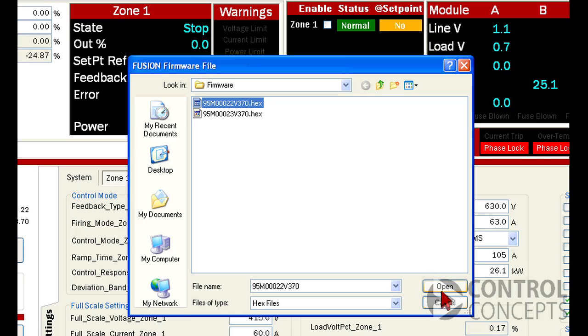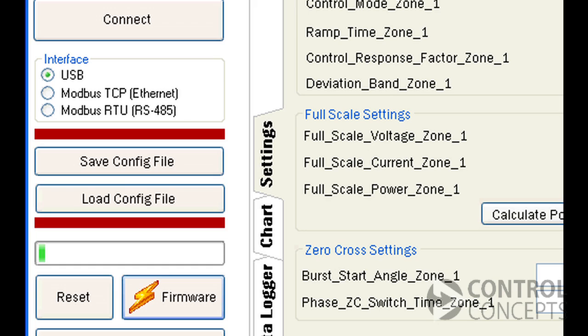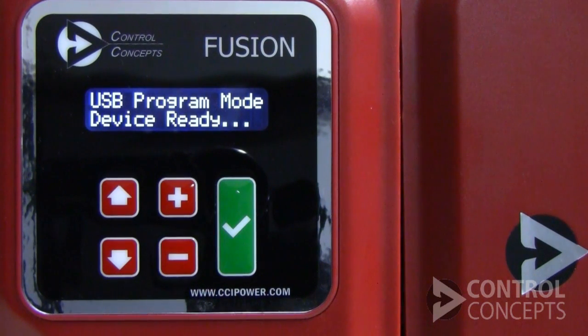Once you've selected the right file, click Open and a green bar will appear here, indicating that the file is loading. The controller display will also change to this screen.